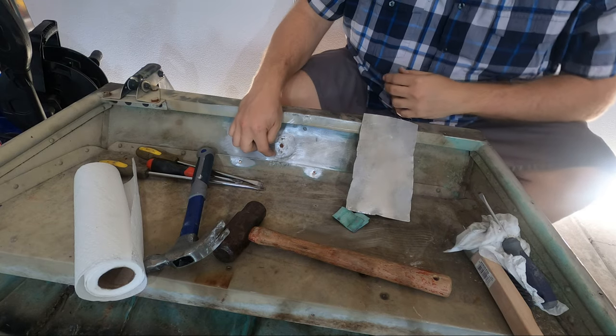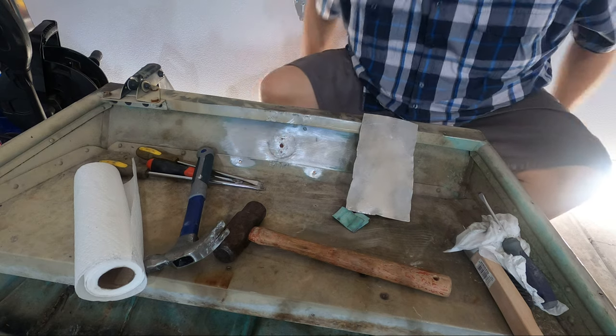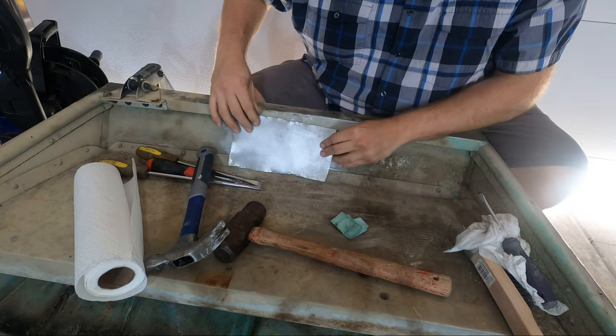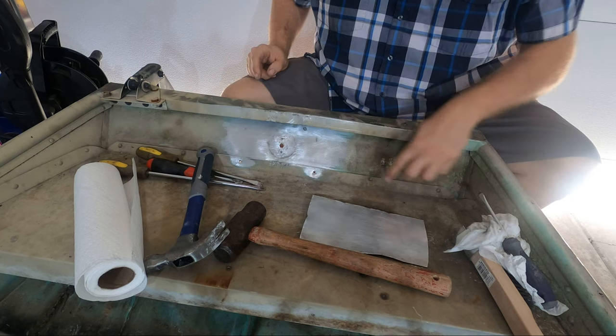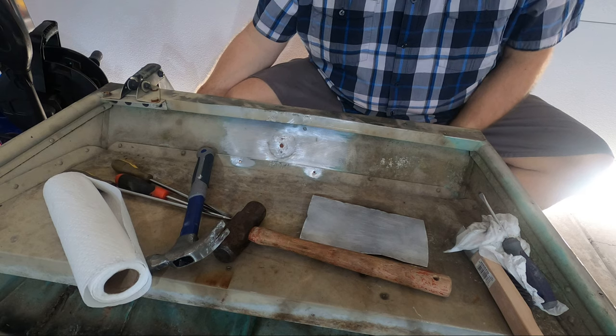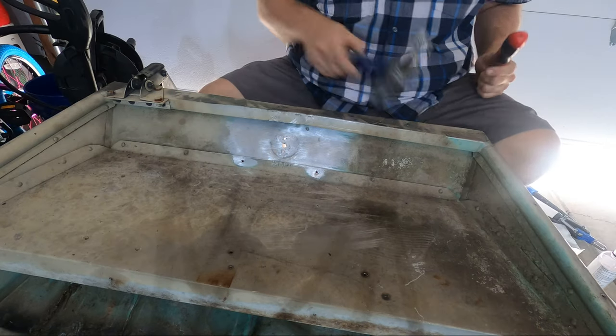I noticed there's actually a little bit of a crease right here on the outside of the boat, so this is a really great repair that needed to be done. It's going to reinforce the whole area. All of these rivets actually need to change — there are two handles in the front and they're both extremely loose. I'll take these other rivets off as well.